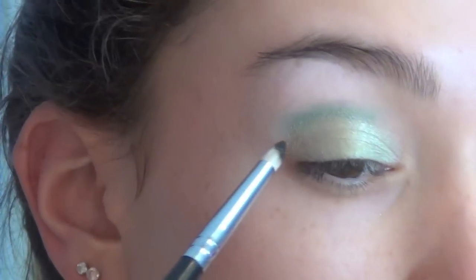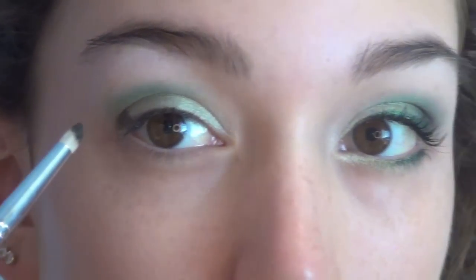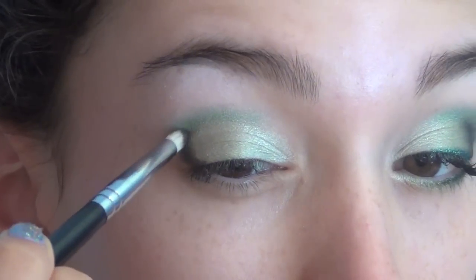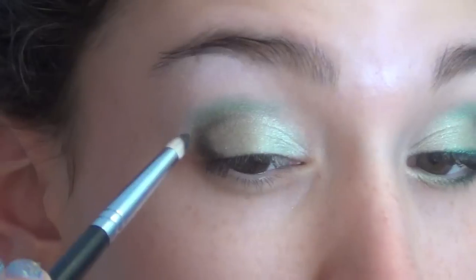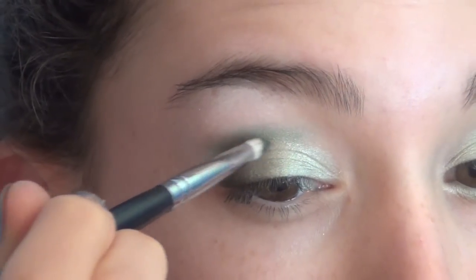Then I'm taking this crease color and applying it to our outer corner — just take your time with the angle that you want, as it will depend on your eye shape. I made a little line going up to my crease and then connecting it into the deepest part of my crease to make the outer V shape that I wanted.